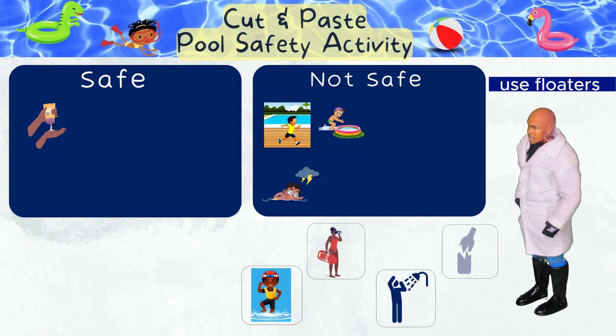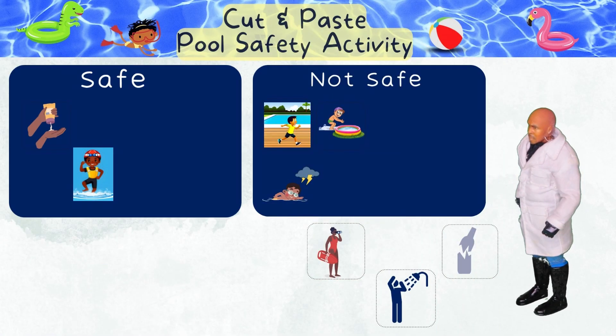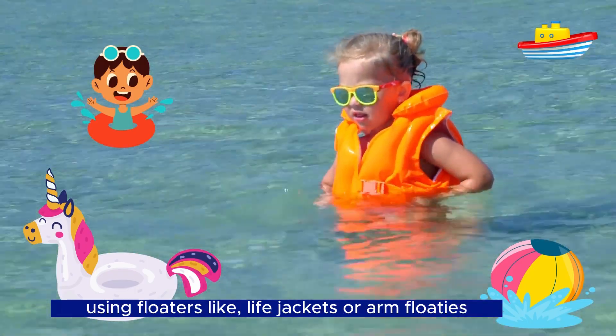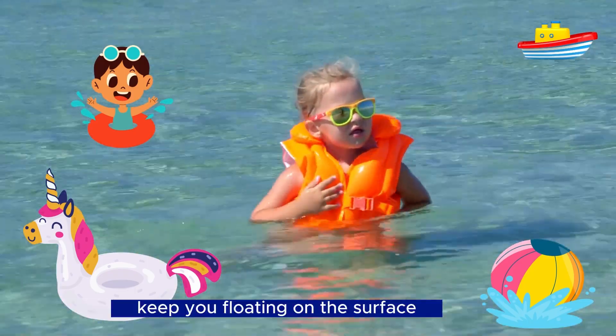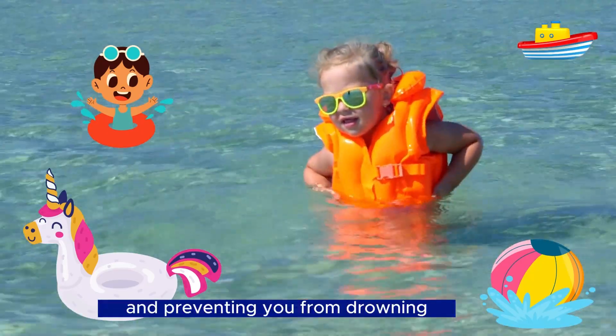Use floaters if you are not a strong swimmer — safe! If you don't know how to swim well, using floaters like life jackets or arm floaties keep you floating on the surface, making it easier to stay afloat and preventing you from drowning.